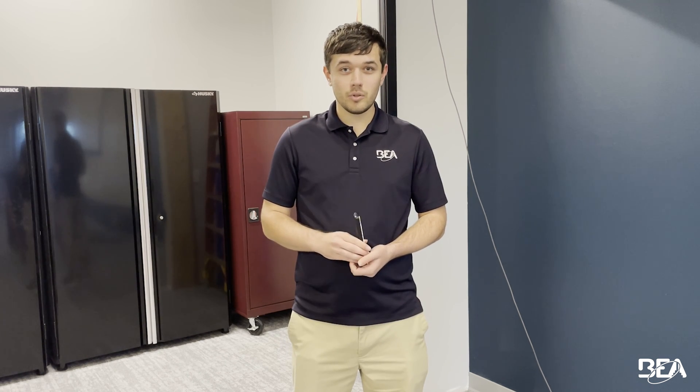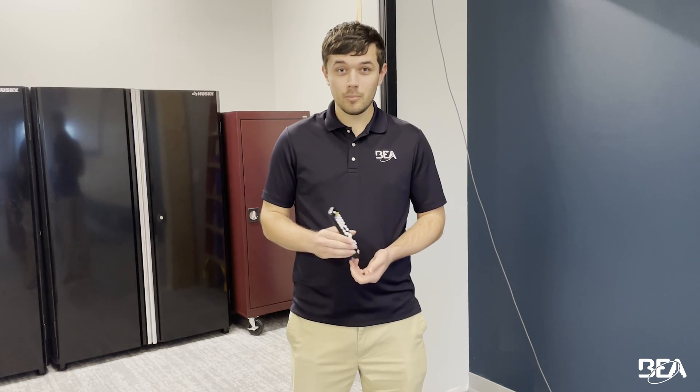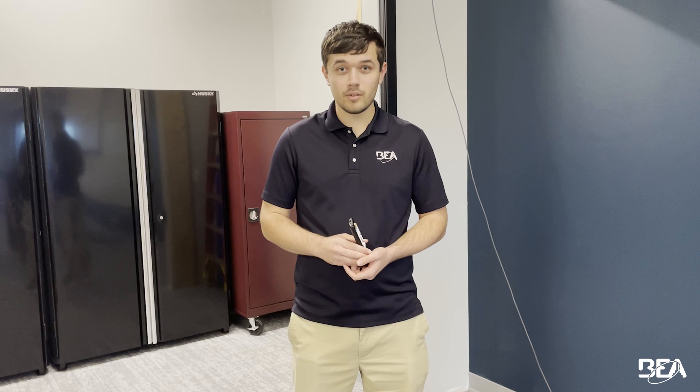Thanks, everyone, for watching this technical training. This was how to fix the E5 error on a LZR wide scan. If you do all these troubleshooting tips and it still does not work, feel free to call us at BEA Tech Services and we will help you out. I hope this video was informational for you. My name is Jake with BEA Tech Service and I hope to see you again here soon.